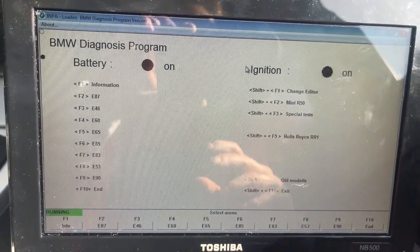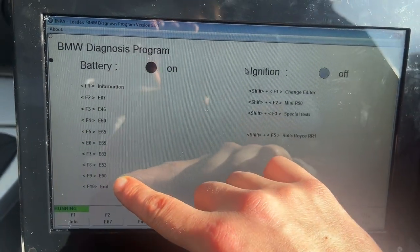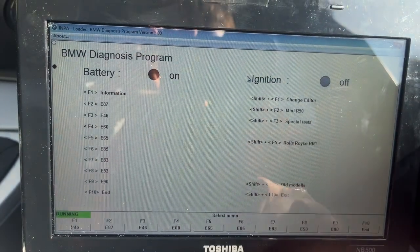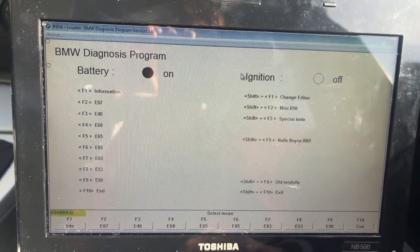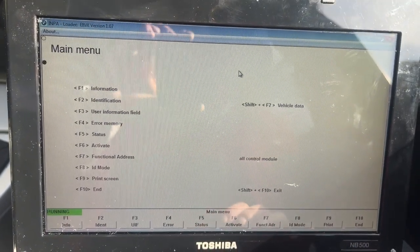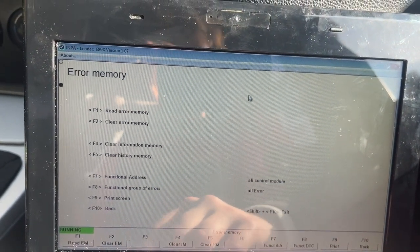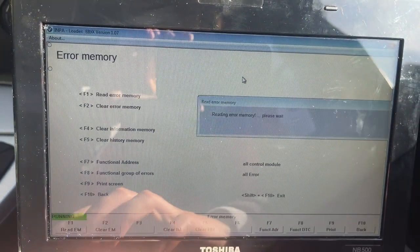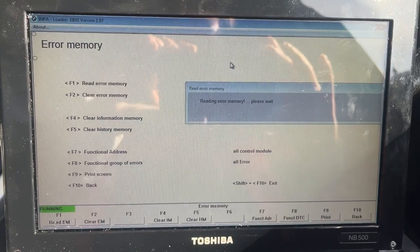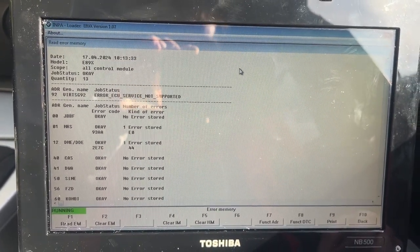To do a very basic diagnostic test on INPA, all you need to do is select your model of car from the menu. Mine's F9 because I'm on E90. Press Functional Jobs, then press F4 and select Read Error Memory. This will show you all your errors that you've got stored. I've got quite a lot — I do know what they are.